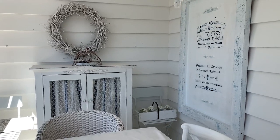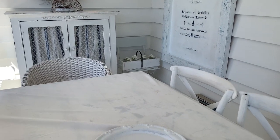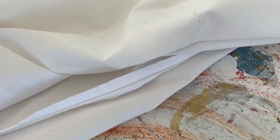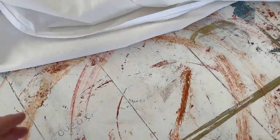Let me show you the shocking element — just kidding guys, this is an old sheet because I only have two linen tablecloths and they are being used. So this was my craft table and the first thing I need to do...